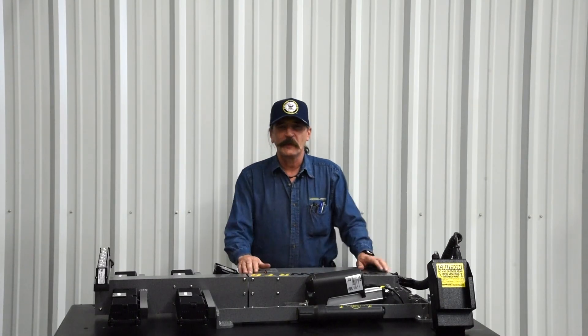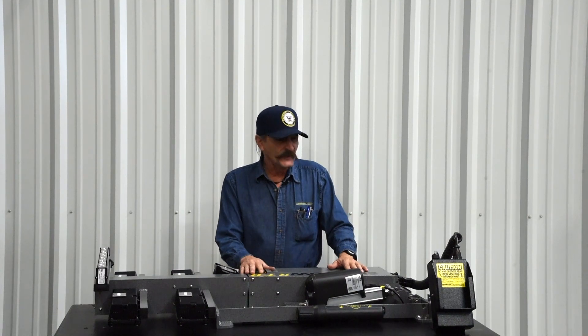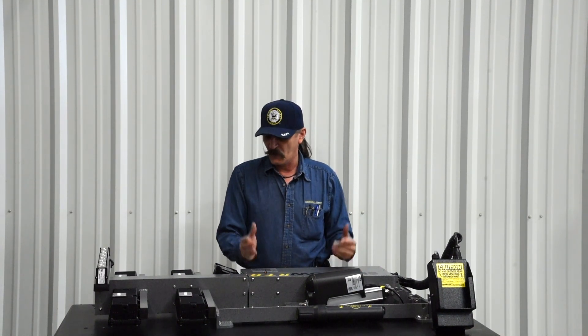Hello, my name is Kevin Schuessler. I'm Assembly Manager, Technical Assistance for Command Light. This is another one of our series of videos on how to deal with different issues that may arise with your light tower.